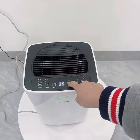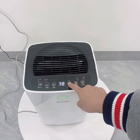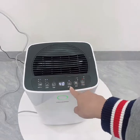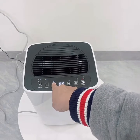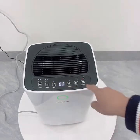Chúng ta có thể cài đặt độ ẩm từ 30 đến 80 phần trăm. Ví dụ nếu đặt 40 thì máy sẽ chạy đến khi đạt 40 phần trăm độ ẩm rồi dừng. Ngoài ra chúng ta có thể hẹn giờ tối đa 12 tiếng.